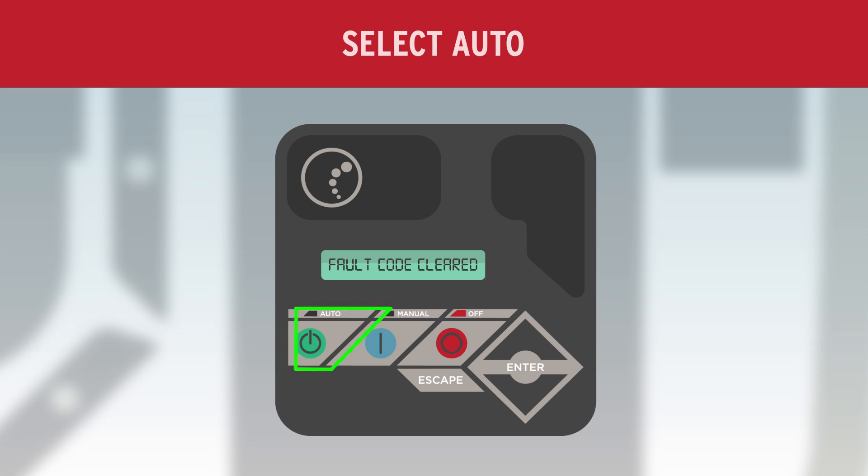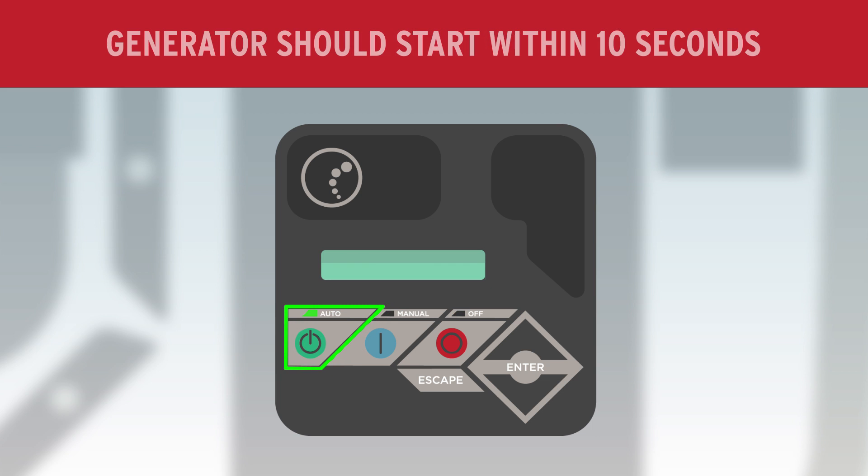Next, select Auto. The generator should start within 10 seconds.